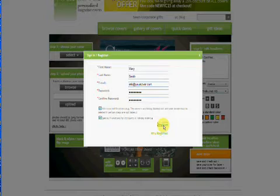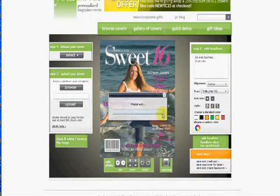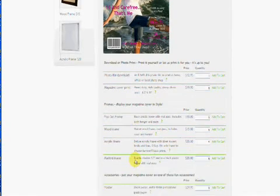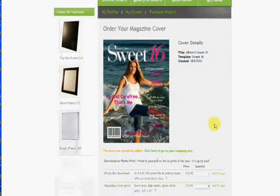Now name your magazine cover so that you can find it later. Magazine covers can be purchased as a photo file download to print at home yourself or at a local photo shop, or let us print it for you. Your magazine cover will make the best impression when it is framed, and you have four frame choices. If you have any questions, please check our FAQs or send us an email or give us a call. We're always happy to help you create a gift that will be the hit of the party.